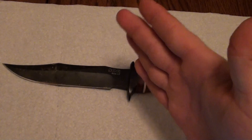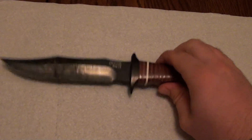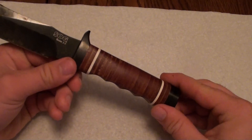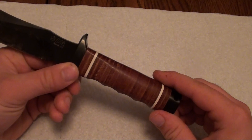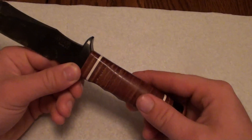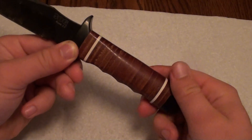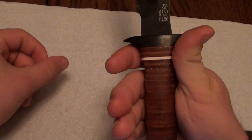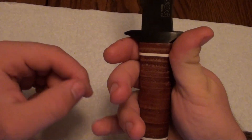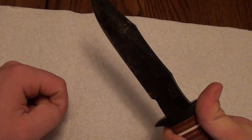That said, the blade functioning well brings me to one of the biggest criticisms of this knife: the handle. It's not that it's a stacked leather washer handle — to me it's a very attractive handle and I really like how it looks. But they cut out these finger grooves in the handle and they are a complete miss. When grabbing it, your fingers end up landing kind of on the points and it really does not add any comfort to the grip.